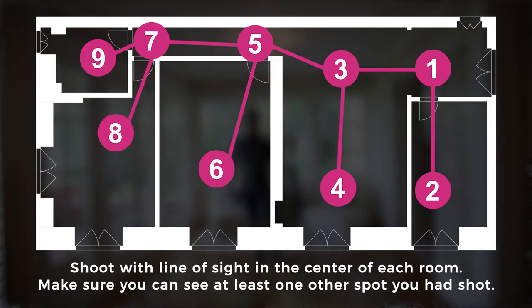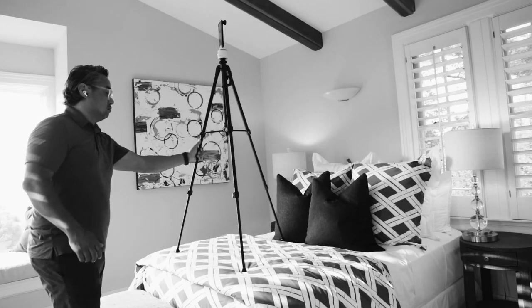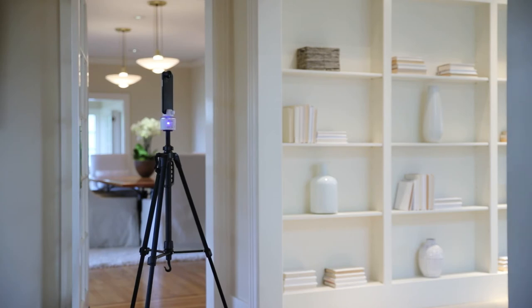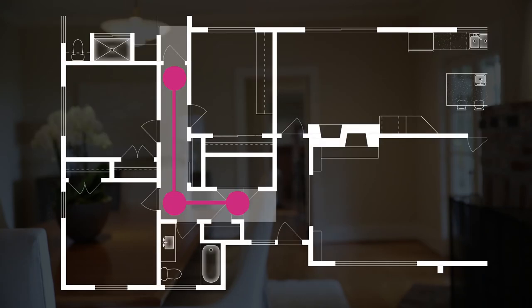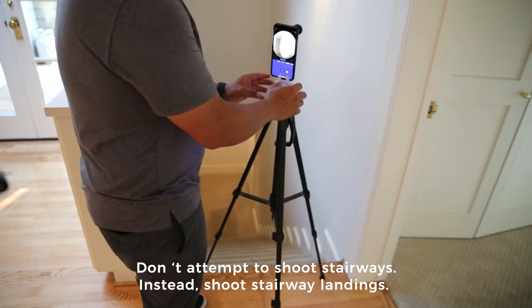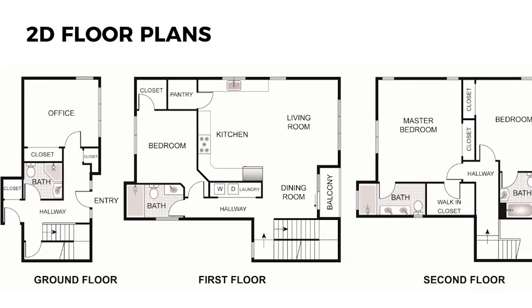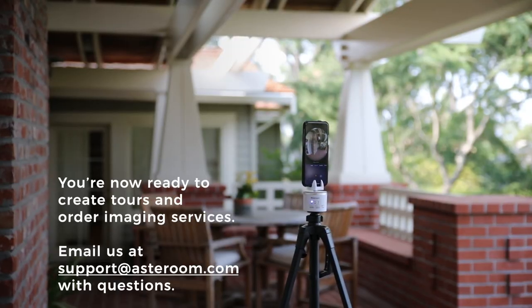The order of the shots doesn't matter as long as they're all viewable from another shooting location. Just make sure you have at least one panel for each part of the home. Ideally, try to shoot in the center of the room but don't place your tripod over furniture — keep your tripod steady on the floor. Hallways can also be done with one shot, but you may need two or more if the hallway is very long. Shoot doorways along hallways and hallway corners for line of sight. If a hallway has corners, remember to shoot each corner to make connections. Don't shoot on stairways as your tripod won't be level — instead, shoot stairway landings. Asteroom will connect the floors for you. You are now ready to create tours with Asteroom. Make sure to take advantage of Asteroom Premium Tour features to get the most out of your virtual tours.